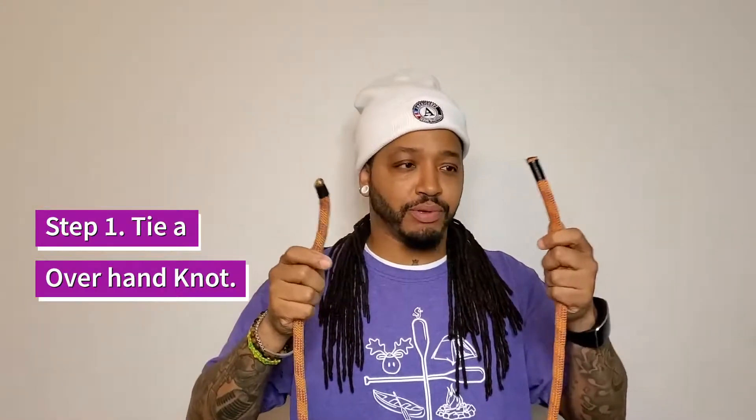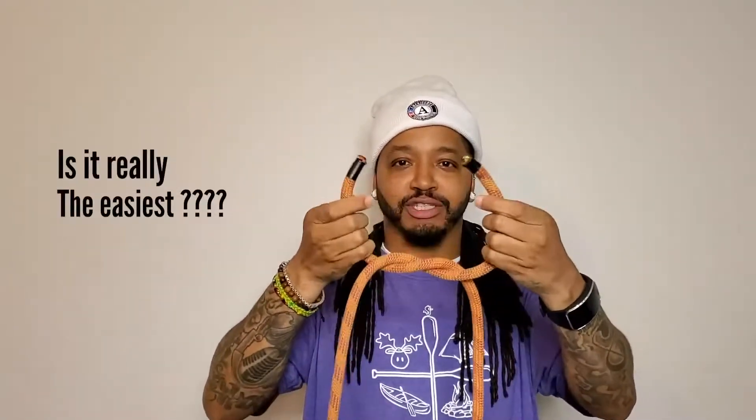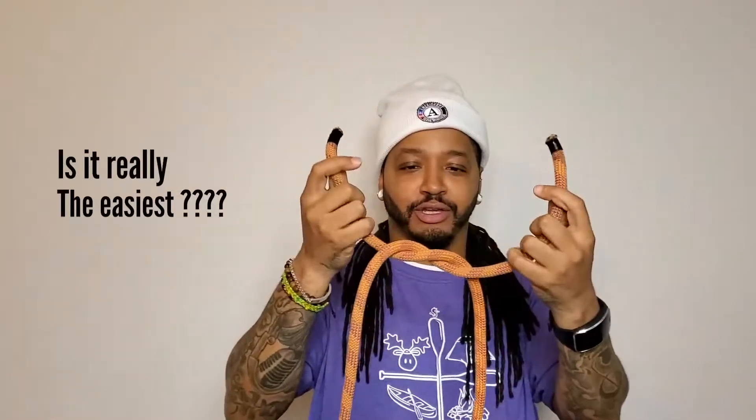...is to take both ends of the rope and make an overhand knot. Everyone knows this knot — it's the easiest knot. We use this knot every day when we tie our shoes. So you start out with the overhand knot.